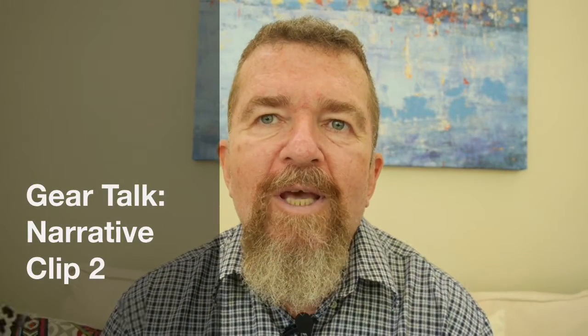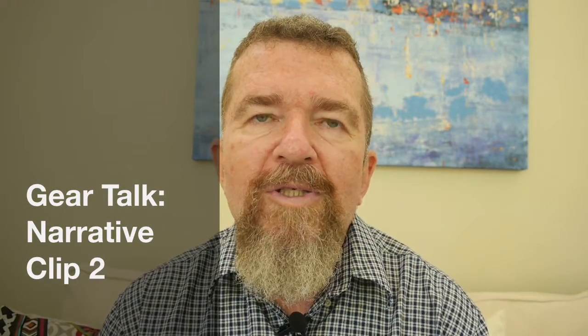Good morning. This is Joe Van Cleve, and today I want to bring you a video. It's not a real product review like a lot of people do camera reviews, but it is kind of a review in a sense.